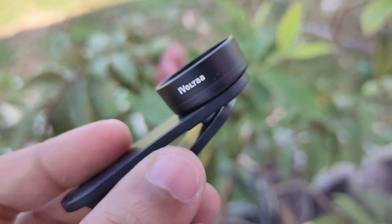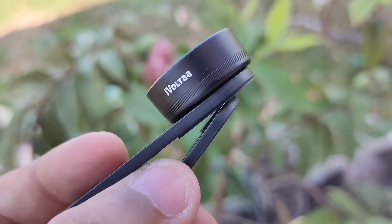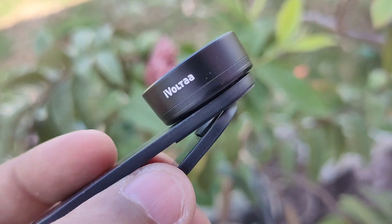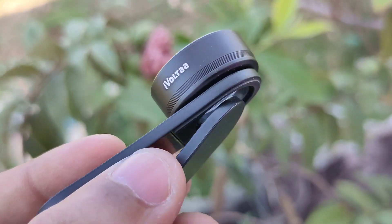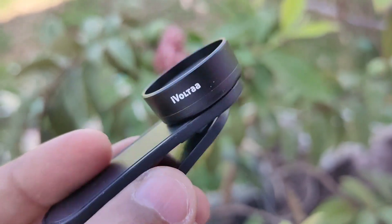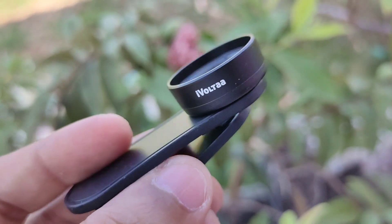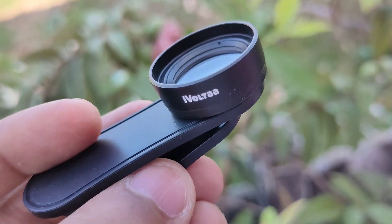That is the review for this lens. This lens is decent for 999 rupees, but for the same 999 rupees you can get 2 lenses from Apexel — a 12x and a 24x macro lens. So why buy only 1 lens that is only around 10x macro? That is the review of this lens. Thank you for watching and I will see you in the next video.